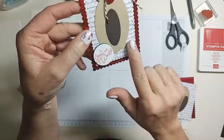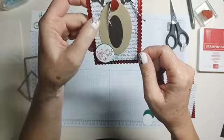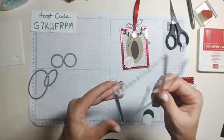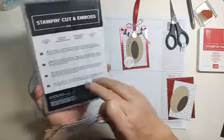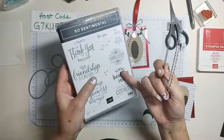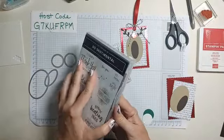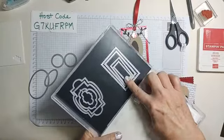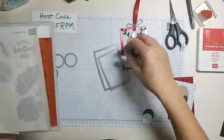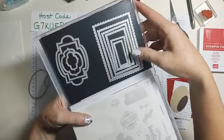I'm going to tell you all the little pieces you need to make this guy. We're starting with the Stitch So Sweetly dies, which go with the So Sentimental stamp set — it's a bundle, so you can get them together. The dies have these scalloped rectangles and some great shapes for sentiments. We're going to use the largest two dies.